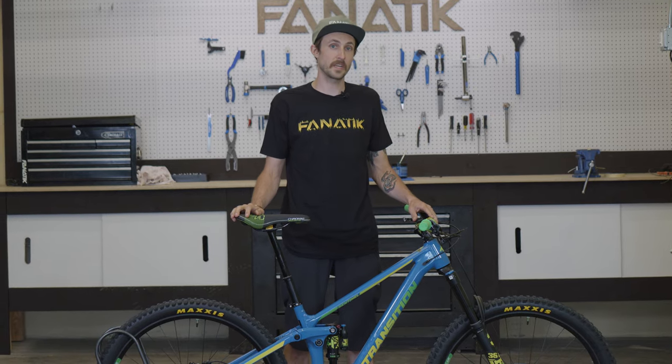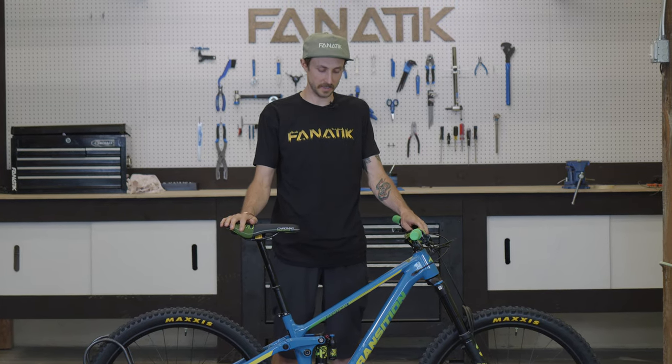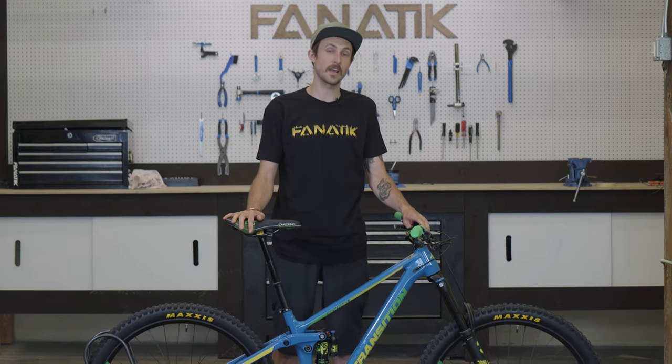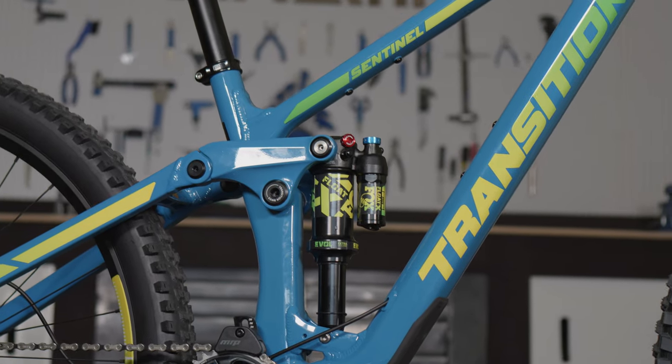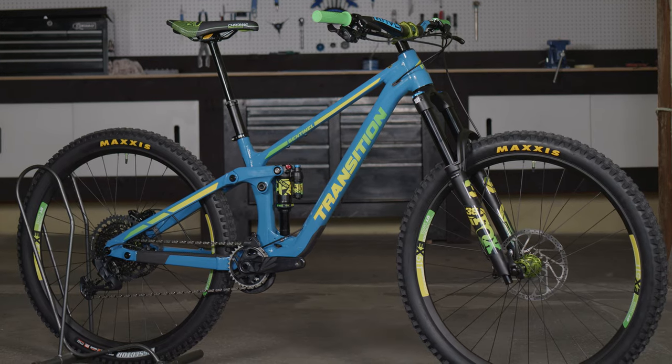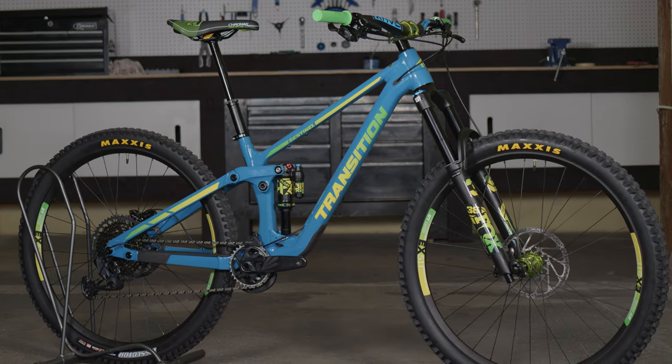Next up we are looking at the suspension on this bike and we did a full Fox suspension package. In the rear you have a Float X Performance Elite version, so you have low speed compression adjustment, rebound adjustment — it's a great all-mountain, do-everything shock.